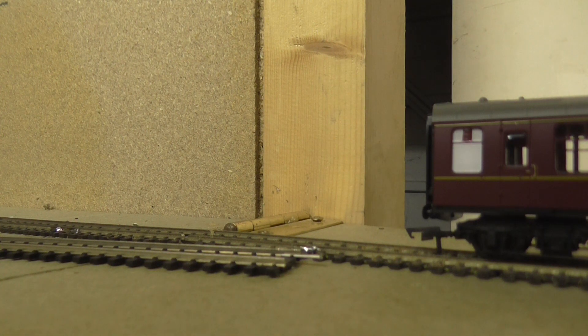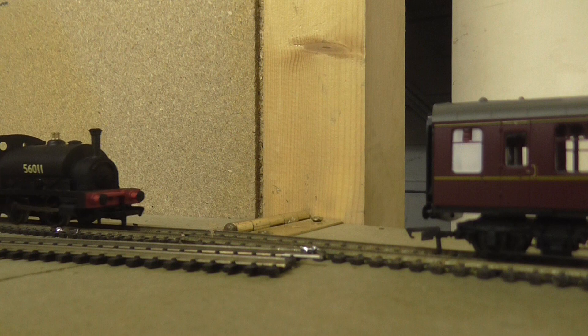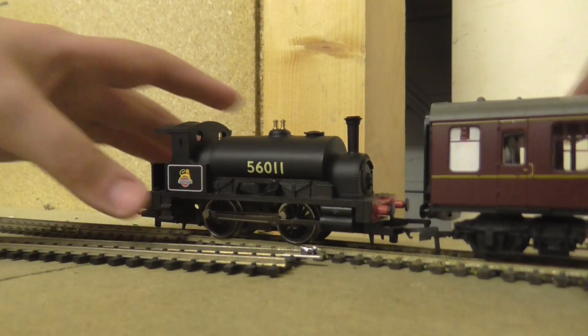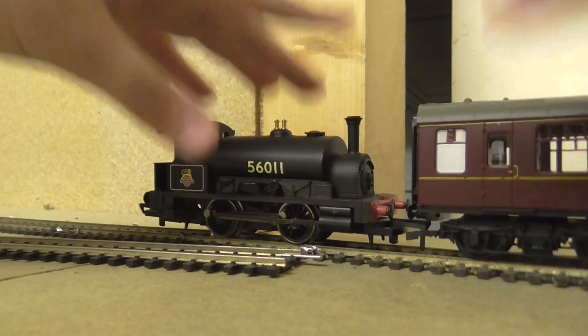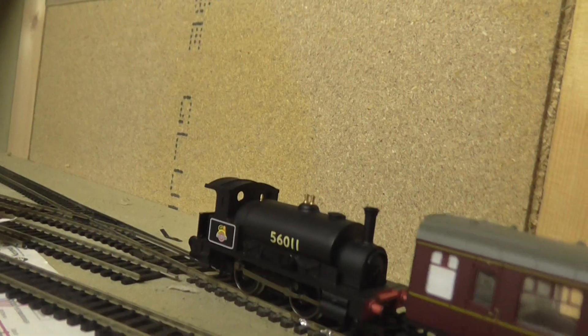The tank engine's on its way. I've now coupled it up and we'll try and run it. There you go — the coach runs rather smoothly, you can see it go along there.